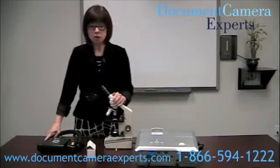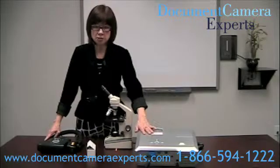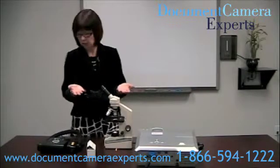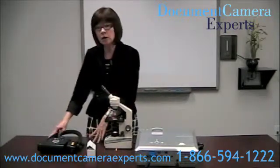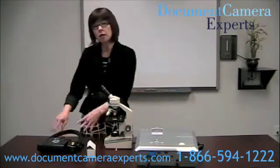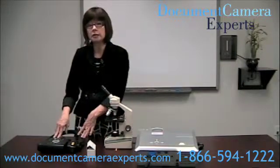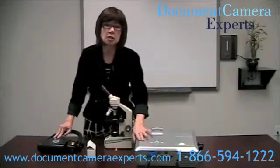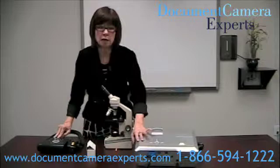Before we start, we're going to make sure that we've powered on the projector. We have power to the microscope because we want light coming from underneath, and we've also powered on the document camera. I also have attached a VGA cable that goes from the RGB out on the AverVision CP300 to the projector, and I put it to the in port on that machine.